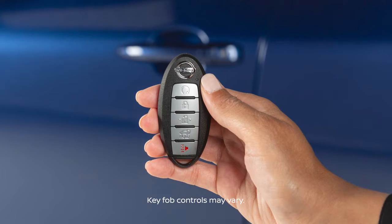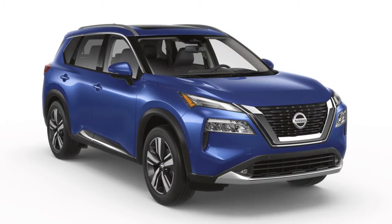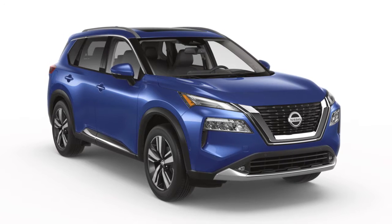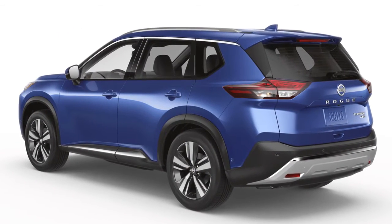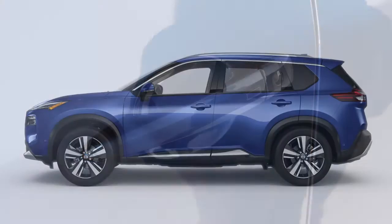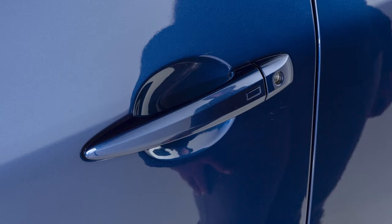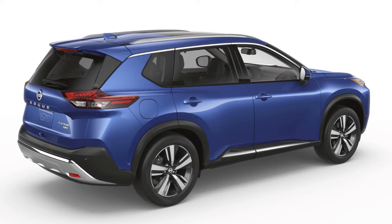The Intelligent Key System allows you to conveniently lock and unlock the vehicle without ever removing the key fob from your pocket or purse. To unlock a door from outside the vehicle, have the Intelligent Key with you and then push this switch on the door handle. That door will unlock. Push the switch again within five seconds to unlock the rest of the exterior locks.